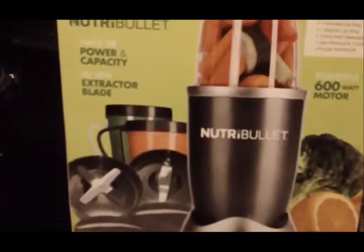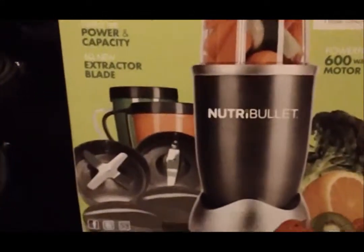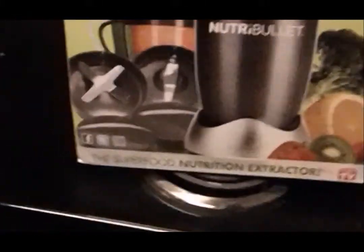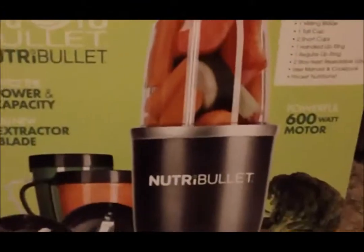I'm gonna do the unboxing of the Nutribullet. I bought this at Macy's, gonna be part of my New Year's resolution, so let's get started.